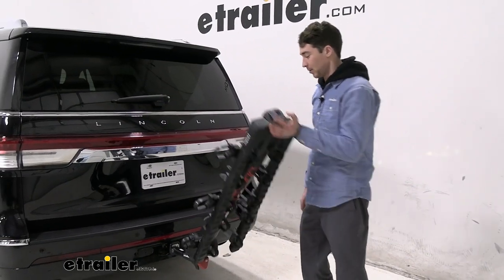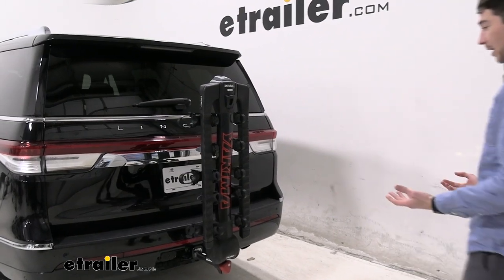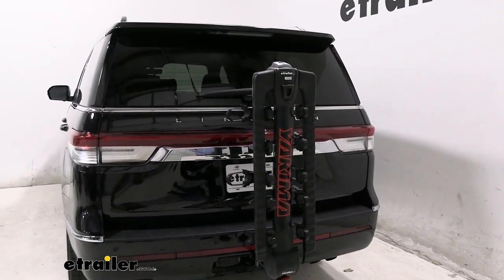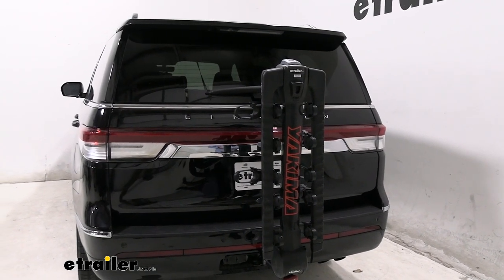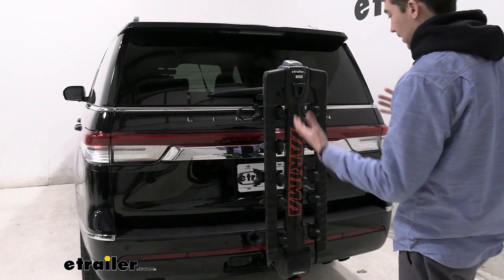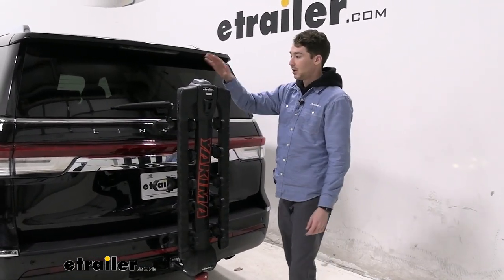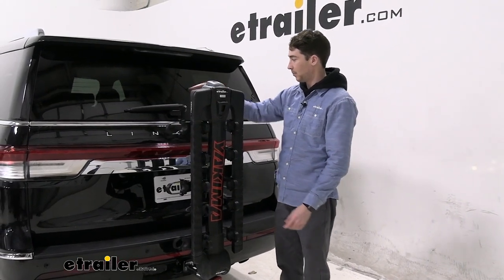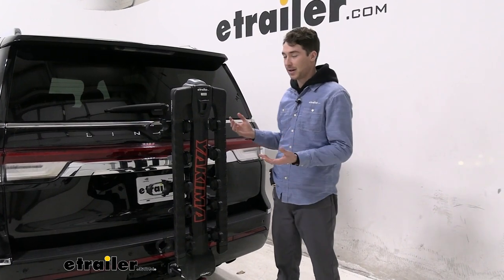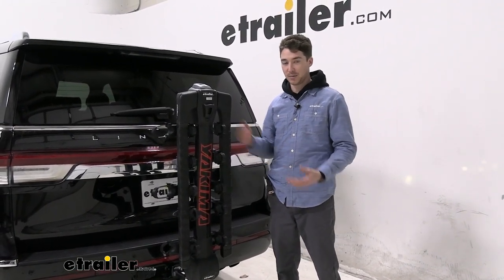Tilting it back up is pretty straightforward — just lift it and you'll hear it snap back into place. Now we can look at what it covers on the back of the vehicle if we leave it in this position. Straight on, it's gonna block most of your license plate and most of your backup camera, which is pretty much directly in the middle. But because it is so streamlined in the center, it's not going to come into contact with either of your tail lights. You might see a little bit out of the back of your window, but with a hanging style bike rack like this with the bikes loaded up, you're gonna see those back there anyway.